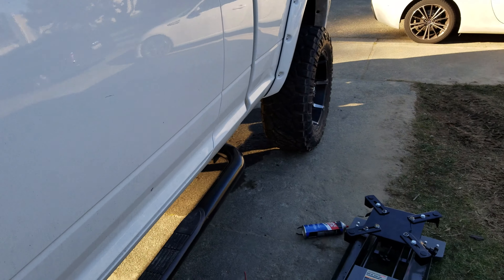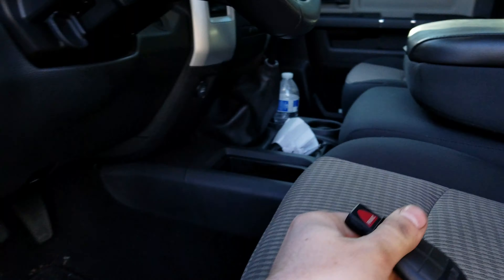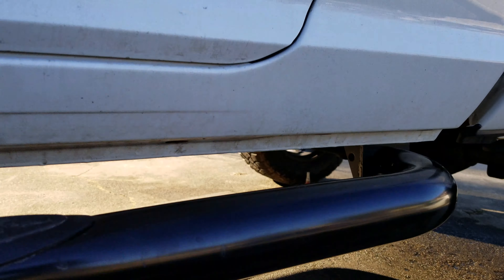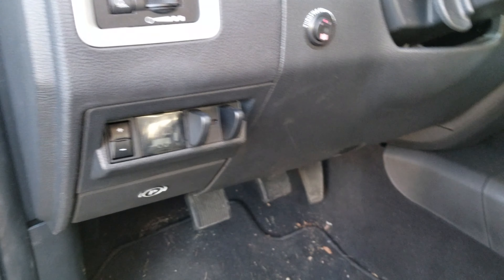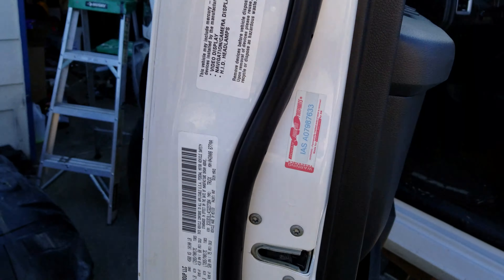I know some people have lift pumps that are incredibly noisy — this is not. This is quiet. I actually had to go down to the side of the truck the first time I powered it on to see if it was even running. Key in — you can barely hear it. You have to go right next to it to hear it.